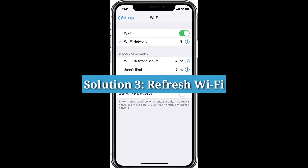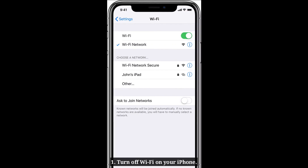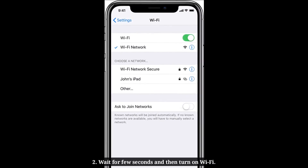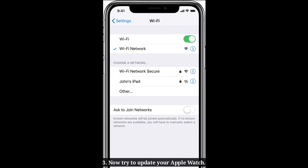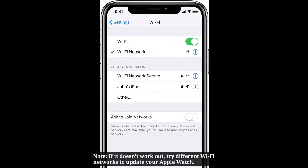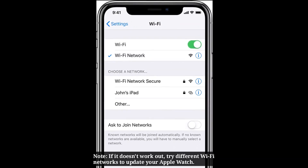Solution 3: Refresh Wi-Fi. Turn off Wi-Fi on your iPhone. Wait for a few seconds and then turn on Wi-Fi. Now try to update your Apple Watch. If it doesn't work out, try different Wi-Fi networks to update your Apple Watch.